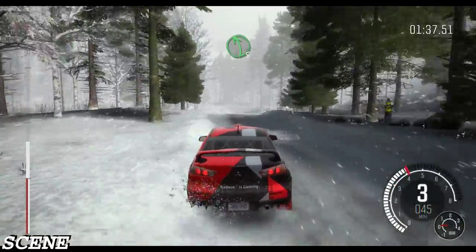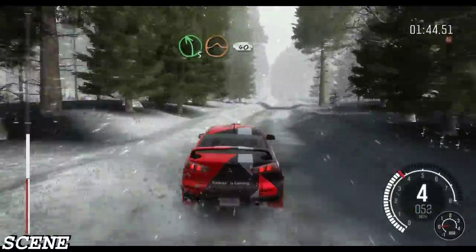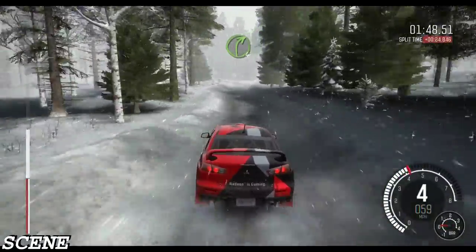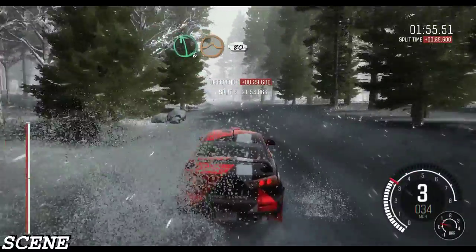And left five half long over bumps. And right four half long. Into left five half long over crest jump, 40. Right four half long. Right four half long. Left six. And left six long into key mid over big jump, 80.